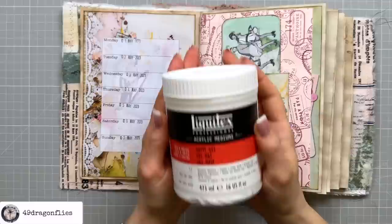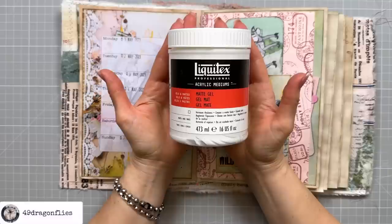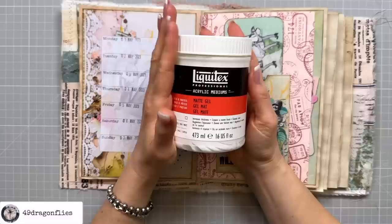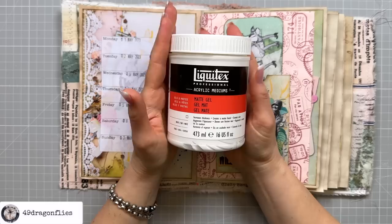Another favorite is Liquitex Matte Gel. It's an acrylic medium that is water resistant when dry, not yellowing, and absolutely matte — not like Mod Podge Matte, which is not matte at all. It's not the cheapest, but it is so worth it. I use it mostly for collaging and anything else which is fairly flat where I don't want to worry about any shiny glue showing.